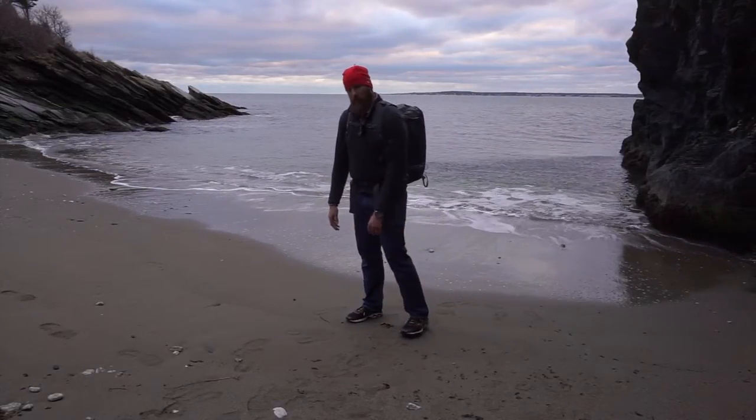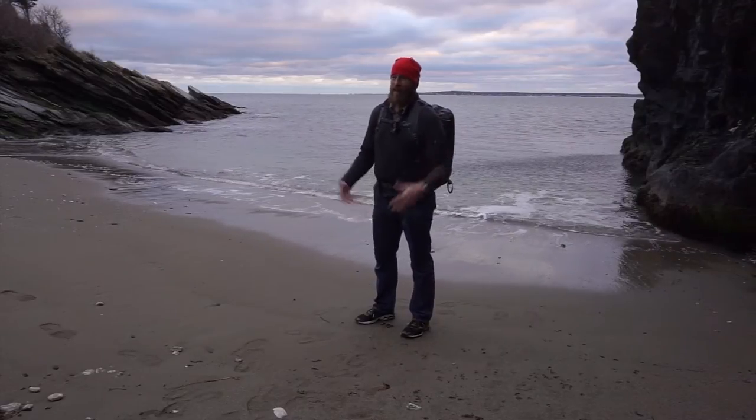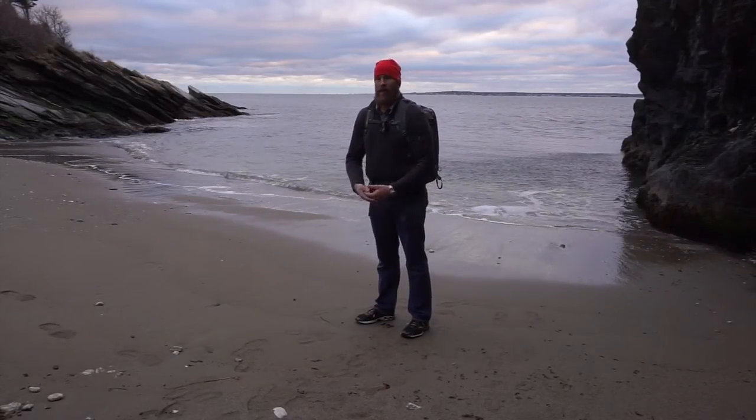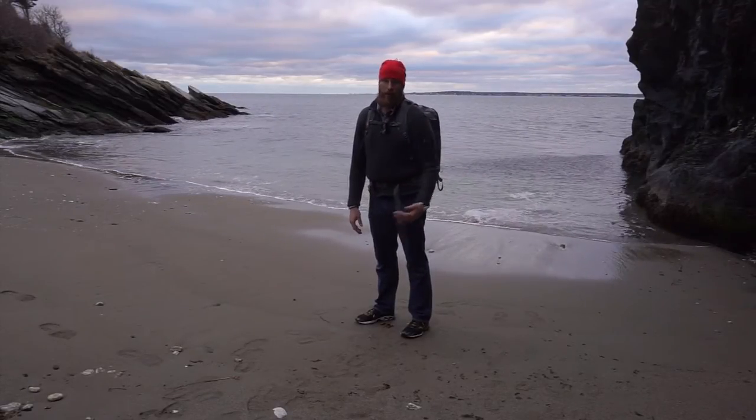Let me break it down for you and show you what I have in this. I actually just carried four tripods, plus a fifth on the outside, to this beach to do a tripod review that goes with the four-bag comparison. So look for both of those reviews — I'll link them below and they'll both be on my website.